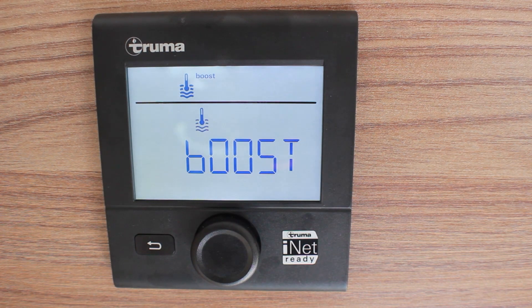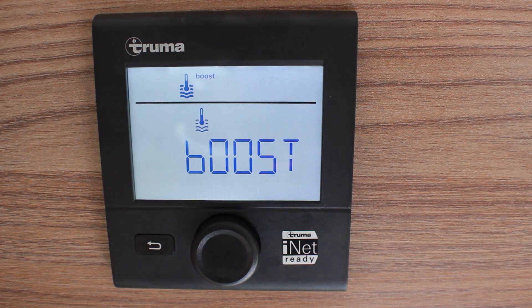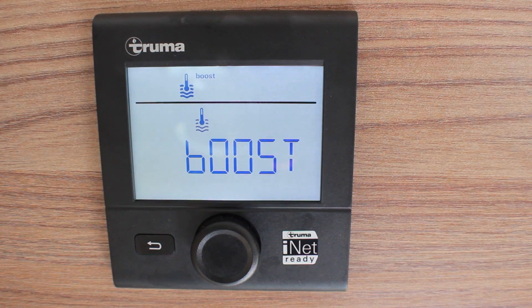When just heating the water, the boiler takes approximately 20 to 30 minutes to get to the optimum temperature. If you also have the heating on, it can take around 80 minutes or so.